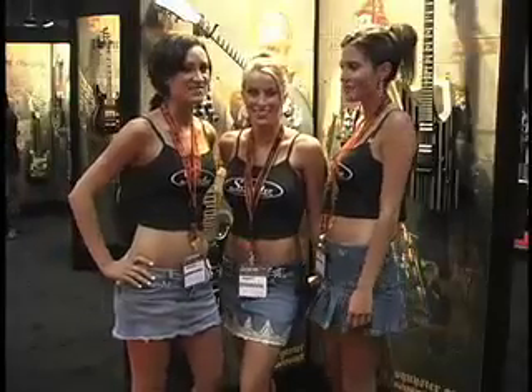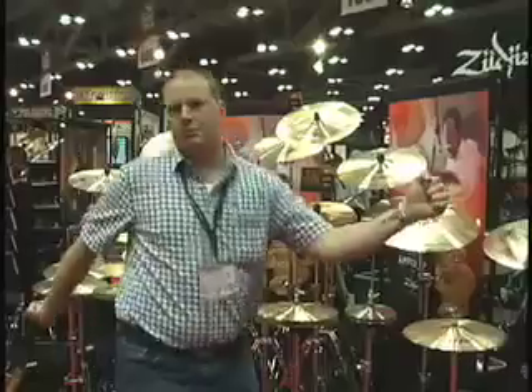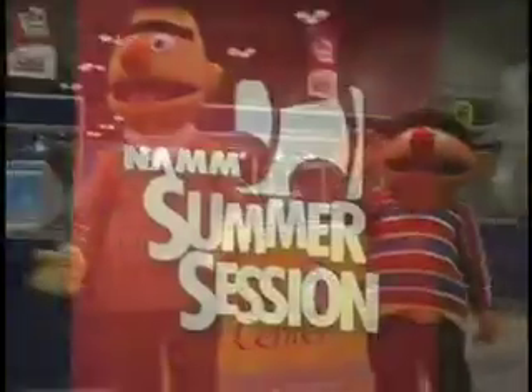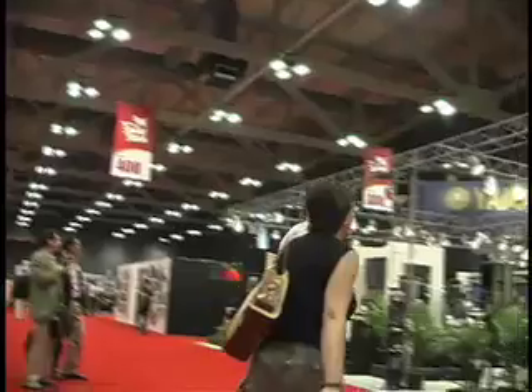You're watching GearWire.com. Hey, how's it going? My name is Jason. I'm with Key2Sound. We're here at the Summer NAMM in Austin, Texas.